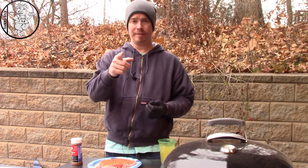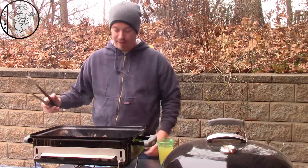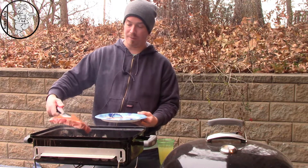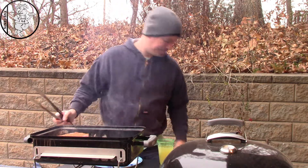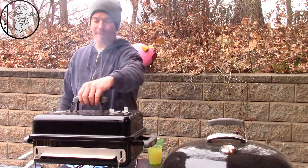Alright, as you can see we've got our coals laid out flat. We drop this steak on here — it's a nice beautiful porterhouse. We're going to close this lid. I'm figuring we'll give it about two minutes per side and we'll check on it.